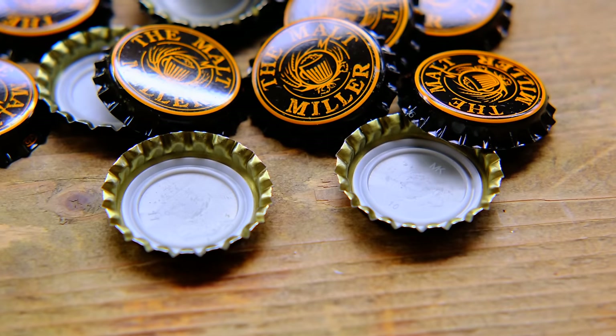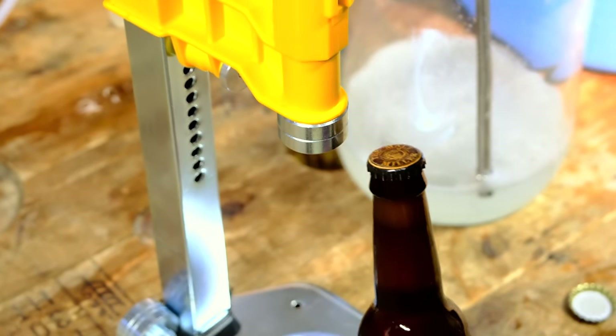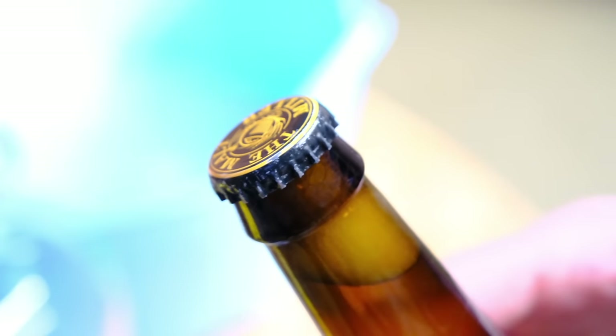One very quick point is about crown caps. All of the crown caps we sell have what we call an oxygen scavenging liner — a barrier that sits on the top. If that gets wet and activates, it is another tool to help scrub oxygen. Once you've filled your bottles, make sure you keep them upright at an ambient temperature so that fermentation takes place without too much jostling, without introducing the oxygen that might be in the neck of the bottle before the crown cap has had the opportunity to scavenge it.